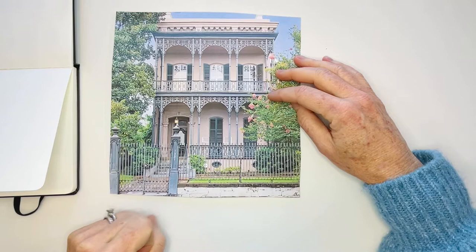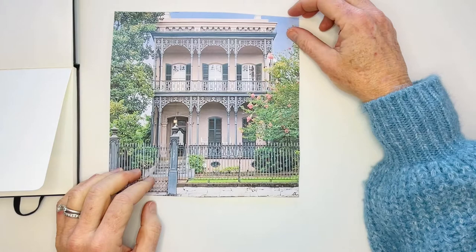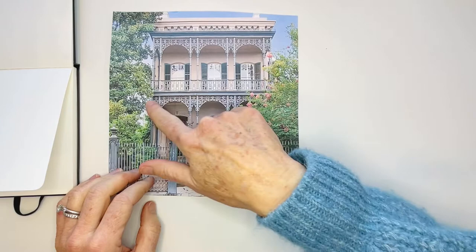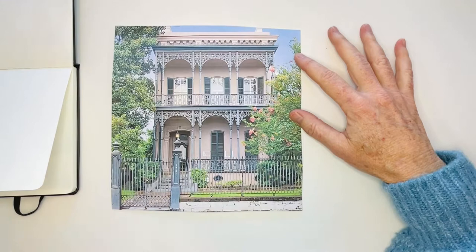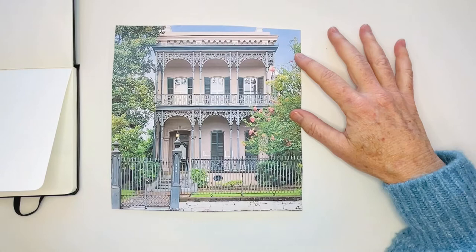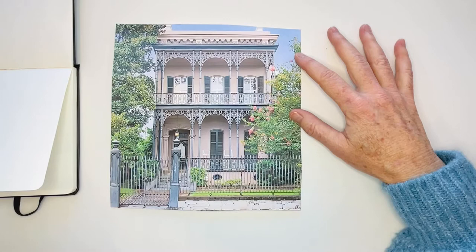This house is called the Morris Israel House. It's in the Garden District of New Orleans. It was built in the 1860s for a man named Joseph Morris, and the style is called Italianate architecture. It is definitely one of the houses known for its detailed cast iron work, which was nicknamed 'iron lace' - which I love. The Morris family lived in this house for many decades.